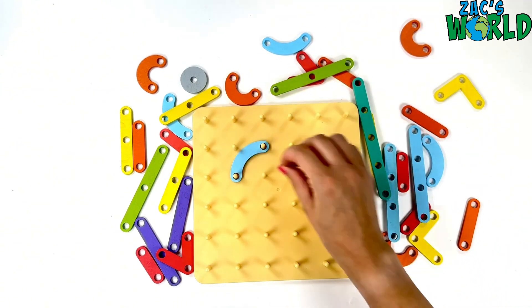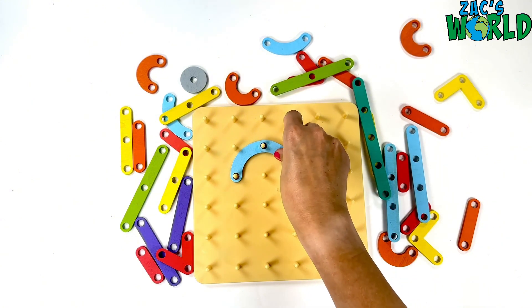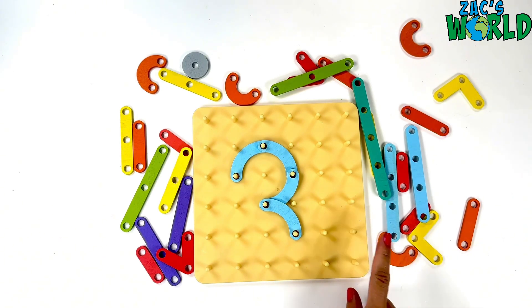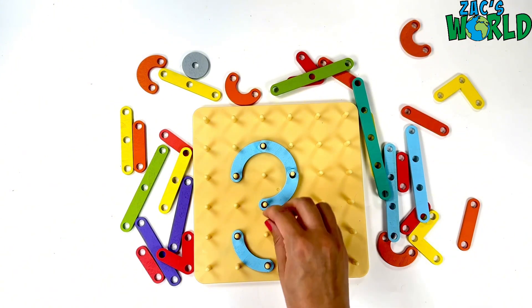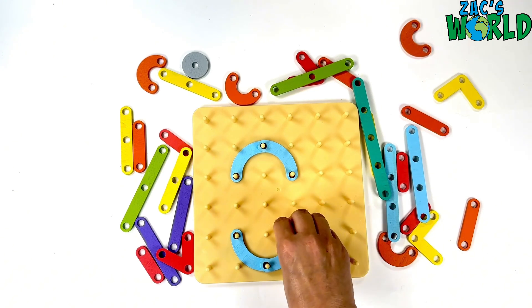And let's make number three. So I'm going to need lots of curves for this one — a curvy top and a curvy middle. Oh no, I've run out of my curvy blue shapes. Hmm, what shall we do? Let's move our curves to the bottom and to the top, and I'm going to need something to connect them in the middle.